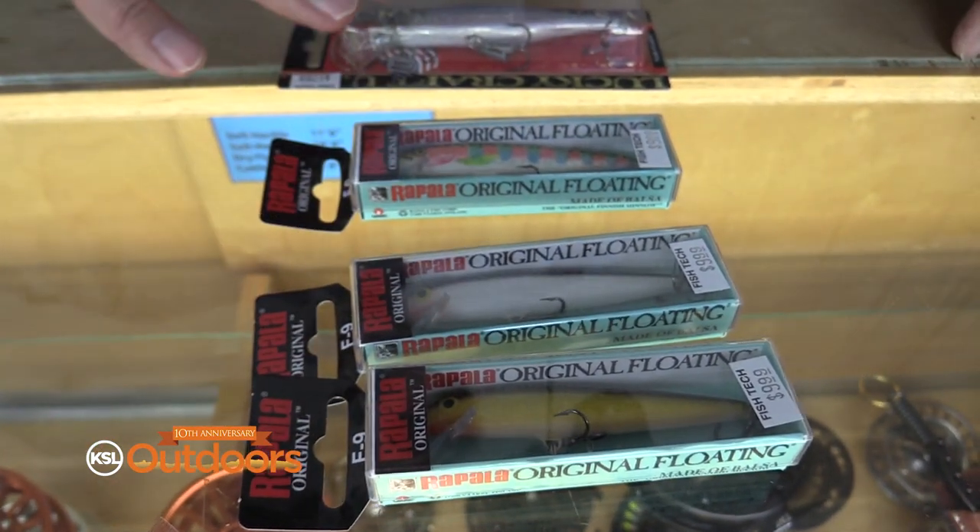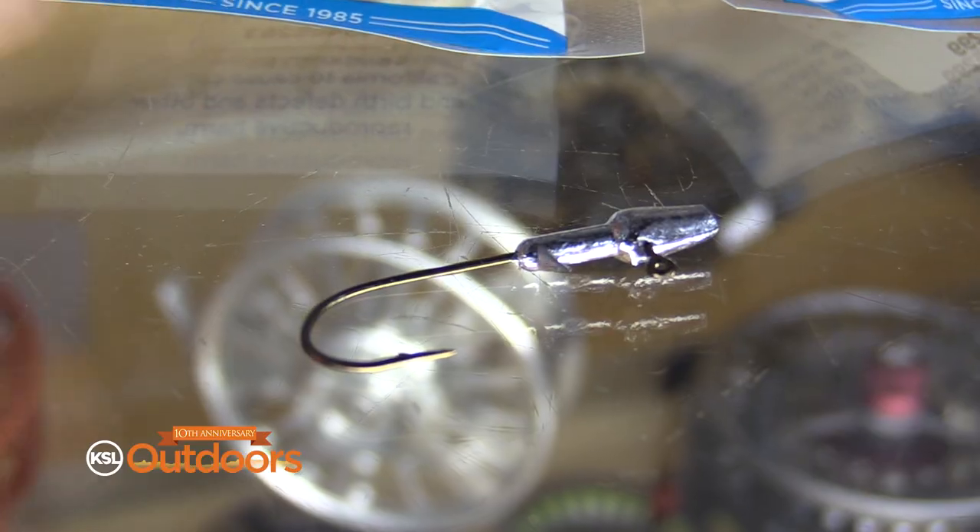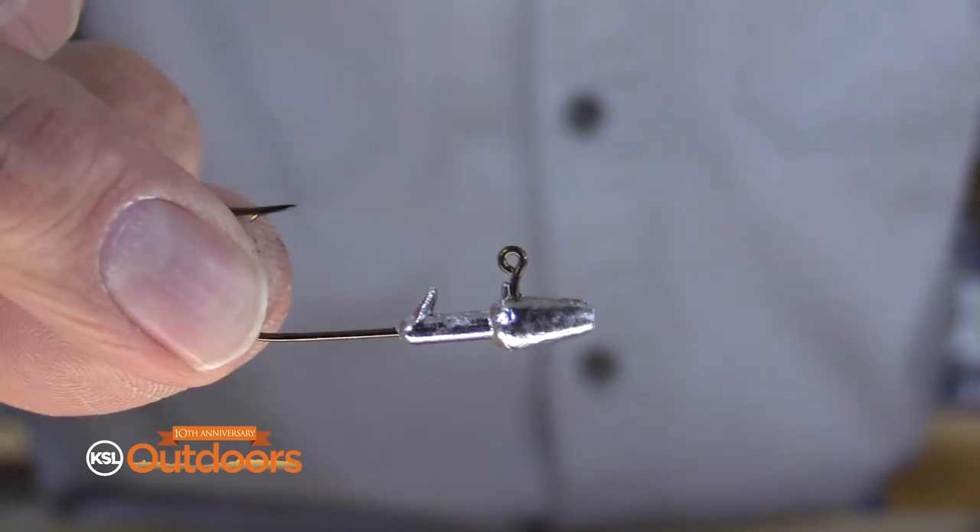Lures work really well right now too. We've got floating Rapalas and the Lucky Craft lures — cast those and twitch them in. And if you like to fish with tube jigs, use a lighter weight so it doesn't sink too fast.